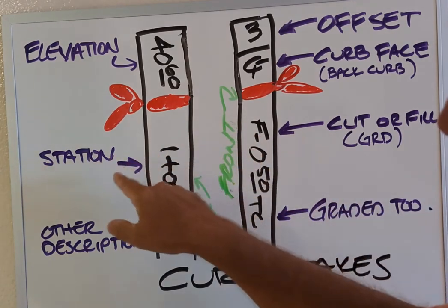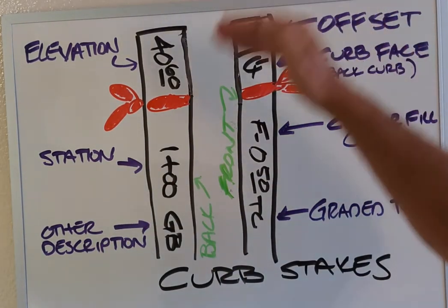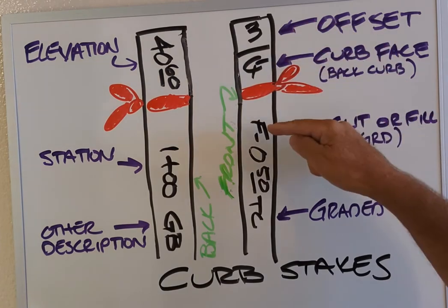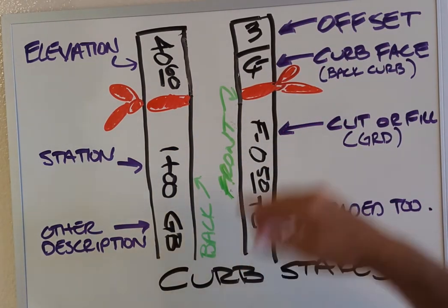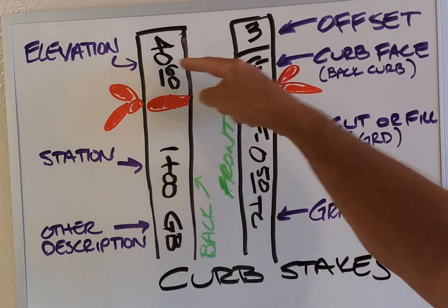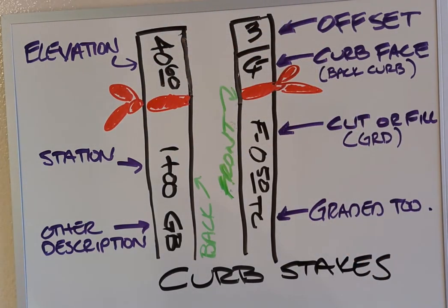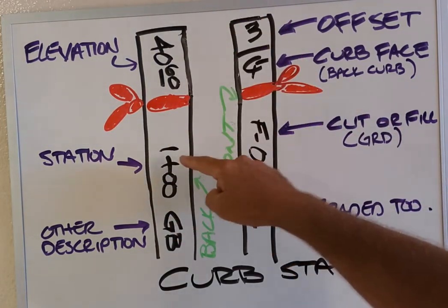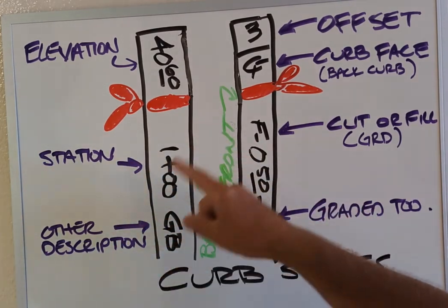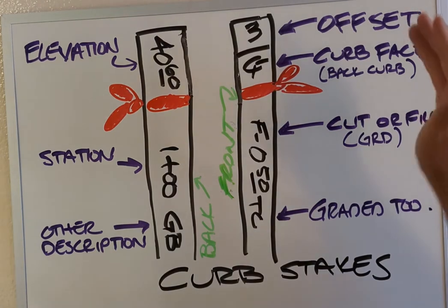On the back you're commonly going to see the elevation and stationing if that's on there — we can explain what stationing is later — and any other description. GB put down is grade break. So these are common things you'll see on curb stakes: an offset, what it's offset to, a cut or fill or grade to whatever you're grading to. This is all on the cut sheet. Without the elevation we don't know how to cut or fill, and that elevation is from sea level. Stationing is just where you are along that line.